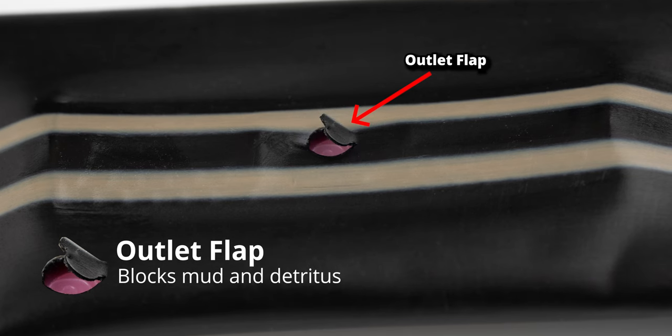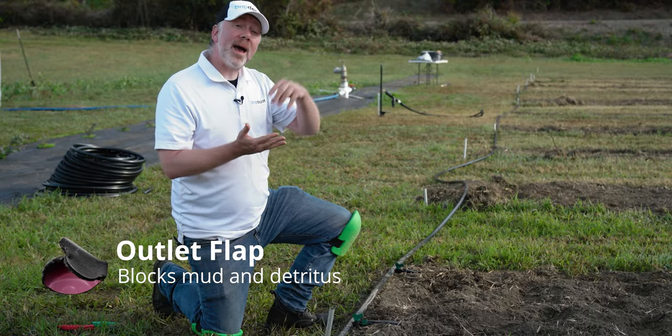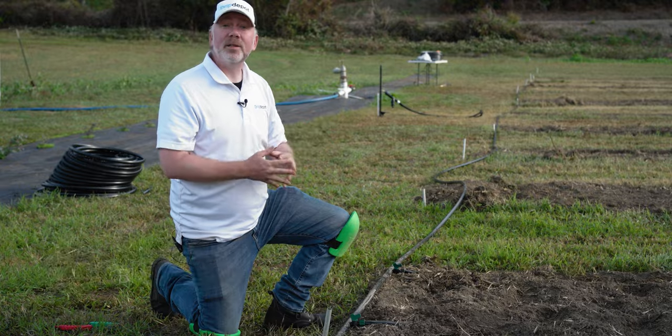The outlet flap opens during the irrigation cycle so that water can get out. When the water pressure stops and the irrigation cycle ceases, the outlet flap will go down. This will help prevent dirt from getting back in through the emitters or getting back-siphoned.